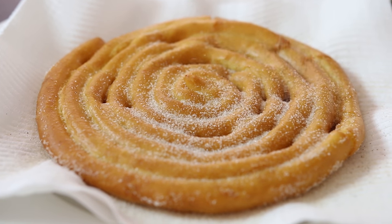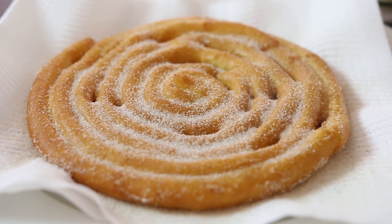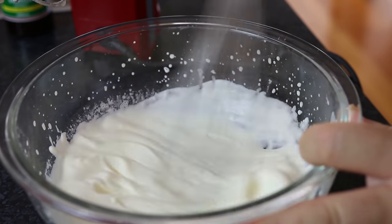Whilst the churro is still warm, just dust it over with cinnamon sugar. Let that churro base cool down; in the meantime I'm going to make the cheesecake filling. It's a non-baked cheesecake, so I've got three-quarters of a cup of thick cream which we're just going to whip up nice and stiff.